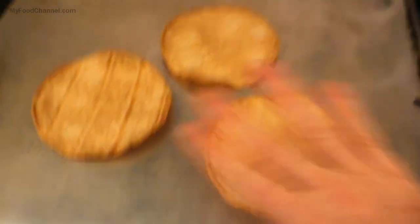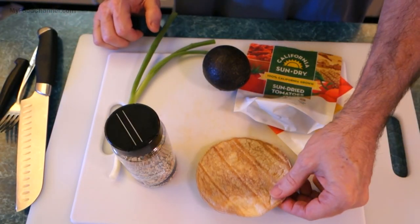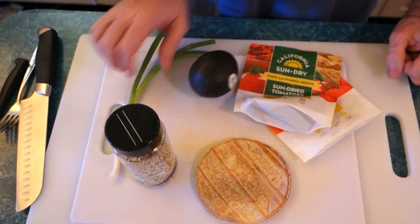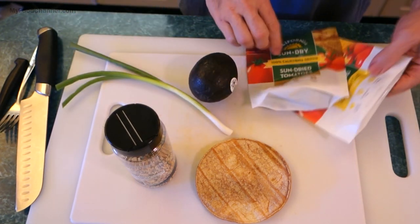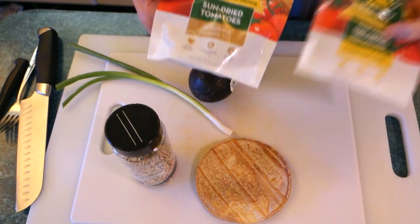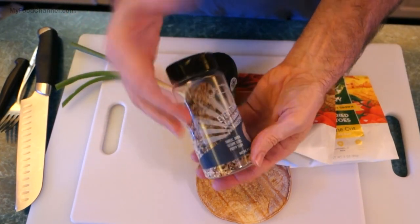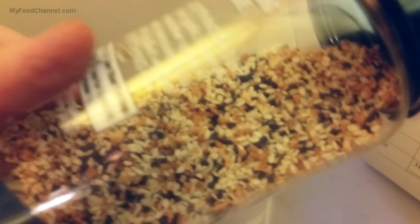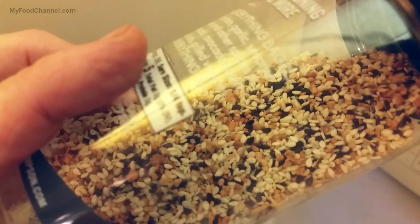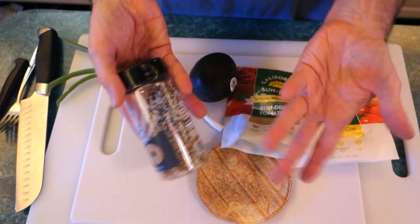This recipe calls for very few ingredients: a toasted tortilla, an avocado, a green onion, a little bit of sun-dried tomato — I'm using a combination of regular and smoked sun-dried tomatoes — and an everything bagel topping, which is basically seeds, salt, garlic, and onion powder. It's super tasty, fantastic on salads.